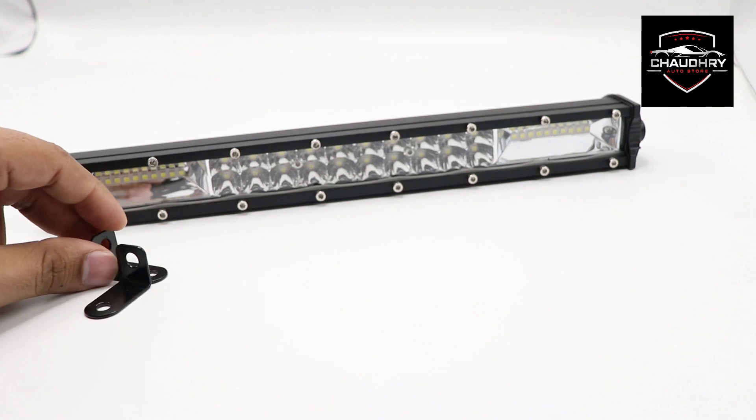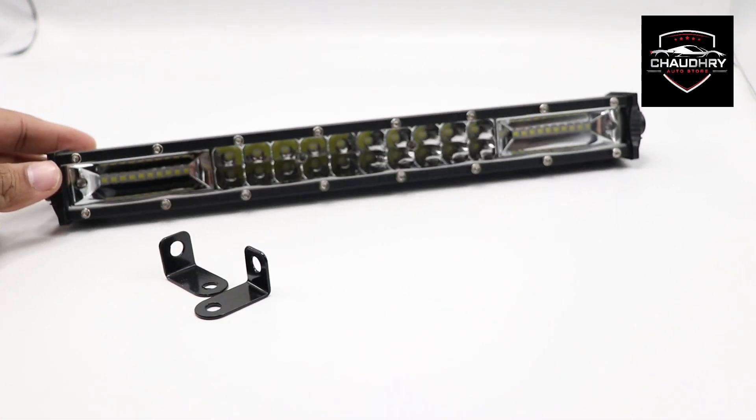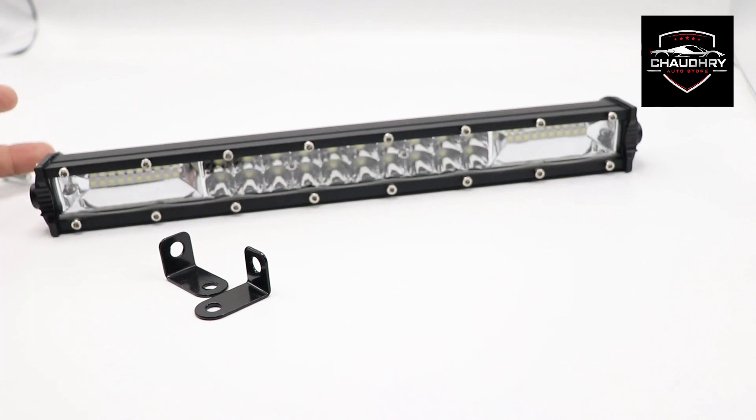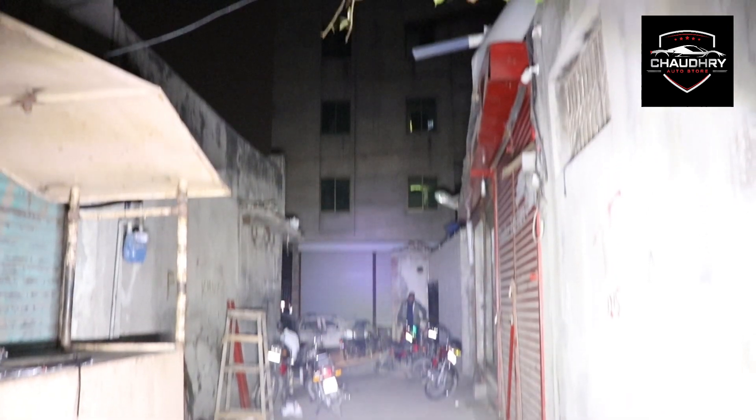You can see two brackets on the side which you can move up and down. It is a universal product. You can see this through the vision, the lenses of Triro.